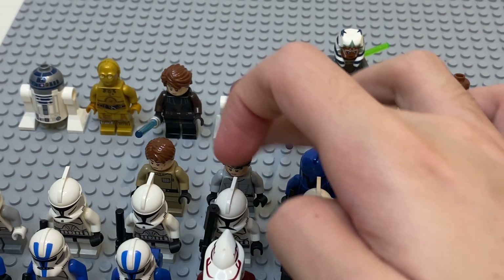Then going to the last row, or just before that — we've got this custom ARC trooper I did. The torso is supposed to be Colt from Republic Bricks, but I decided to make him custom because I already have Colt. Just a normal Phase 2 Trooper, a Phase 2 Gunner, a Phase 1 Trooper — but he's kind of messed up — a Phase 1 Gunner, three Senate Commander Guards, and two Admirals that I use a lot in my mocs.